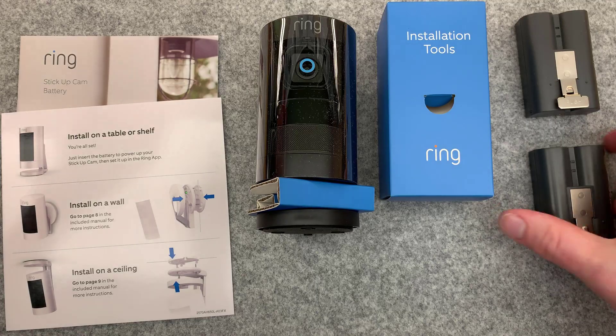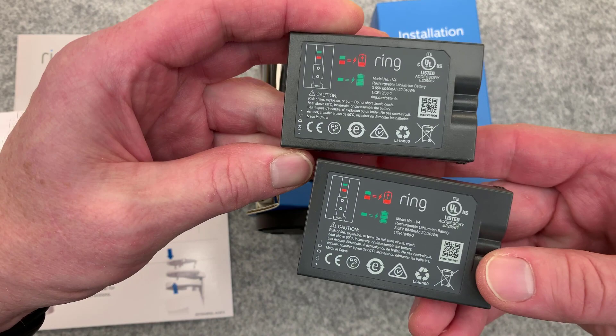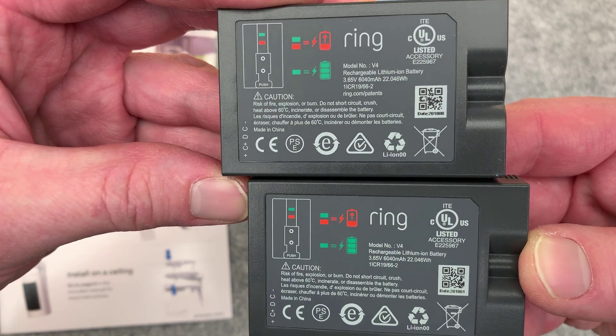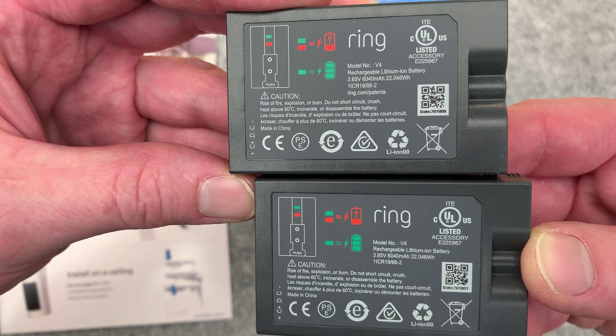And what do you know? It's the same battery. So we have a close look here at the label - brand new one on top. But they're the same exact part number: E-225-9-6-7.